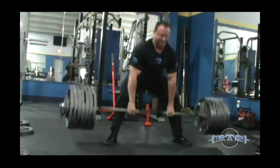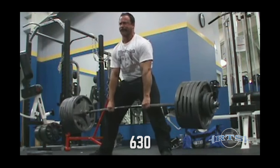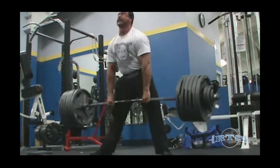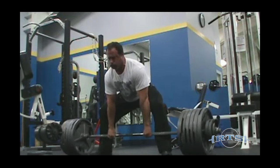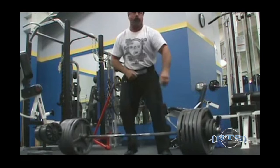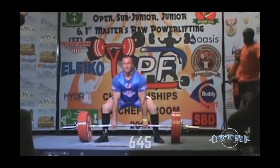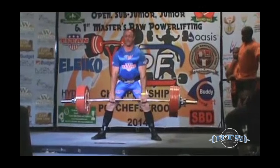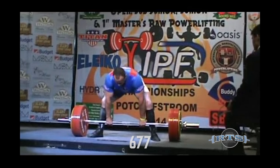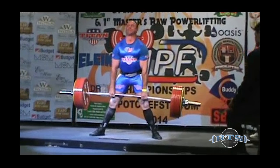Folks that are dropping deadlifts with a hook grip may not have their thumbs under the bar far enough. If hook grip still hurts, it may be because you have not allowed enough time to fully adapt to it — it may take months for the pain to go away. I've never dropped a deadlift with hook grip unless it was because I was blacking out, which has happened a couple of times in meets. I missed a 678-pound deadlift third attempt at IPF Worlds in South Africa because I started to black out and I didn't want to drop it in front of the judges.